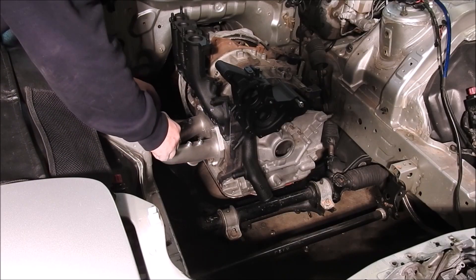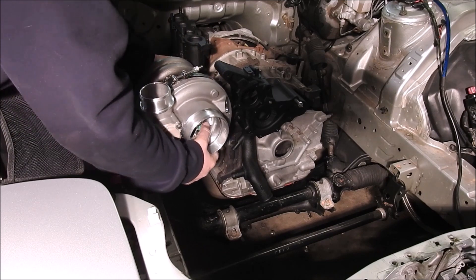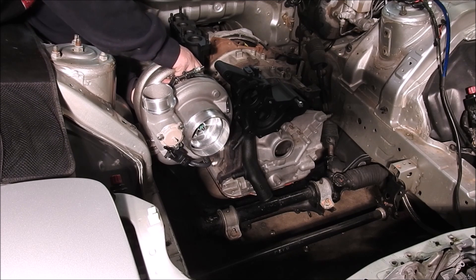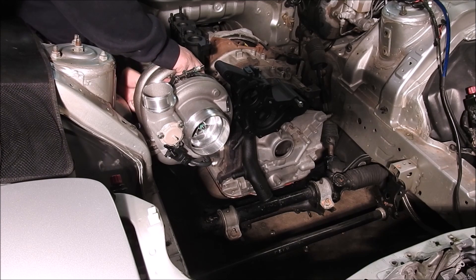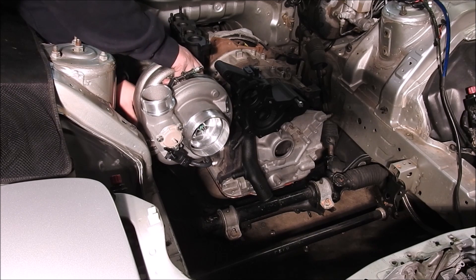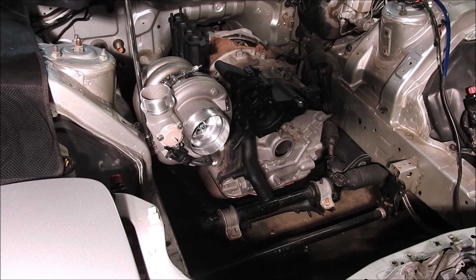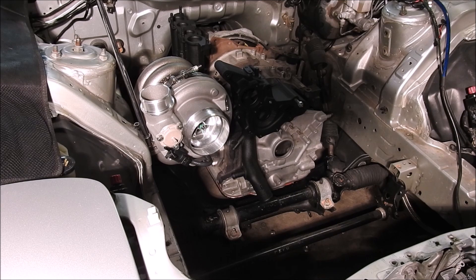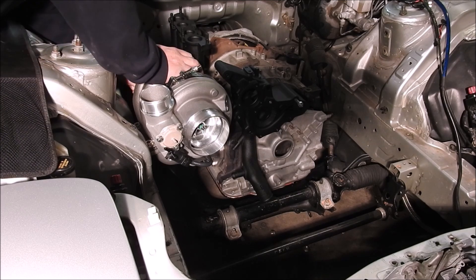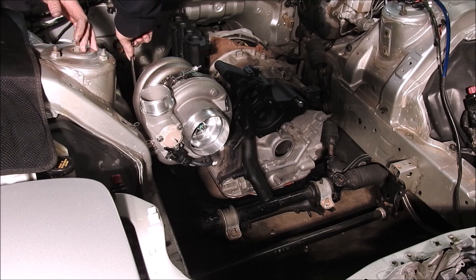Install the Turbosource Inconel T4 divided gasket onto the Turblone EWG cast manifold. Install the EFR turbocharger onto the cast manifold — this is only a temporary install to get the initial clocking done on the CHRA and the compressor housing. Start by installing the Inconel nuts to secure the turbine housing to the cast manifold. Start with the nut closest to the engine and closest to the downpipe due to the way the turbine housing is casted, then start the nut closest to the passenger wheel well and closest to the downpipe. Once those nuts are hand tightened, fully tighten the nut closest to the passenger wheel well and the compressor housing using the 15mm socket and 15mm open-ended wrench.